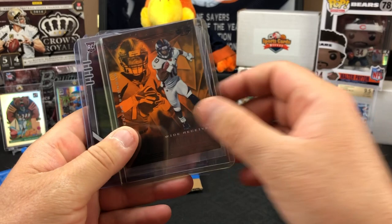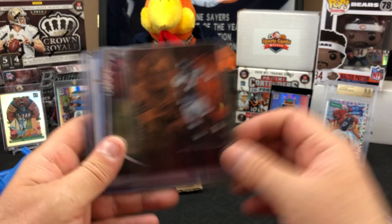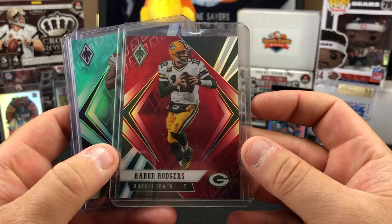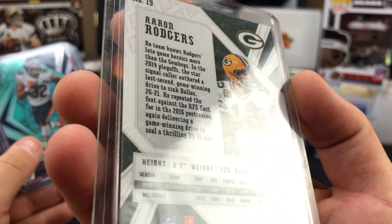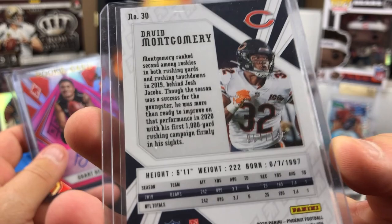The big chunky Origins Khalil Mack - it's a sweet card. Mooney out of Absolute, Mooney out of Playbook, Mooney out of Illusions. Jerry Judy - Chase Young. Look at that - that's a PC quality addition right there. Harry Rogers color blast numbered /299 - the red but with green on there, it's pretty cool. David Montgomery numbered /175 out of Phoenix.